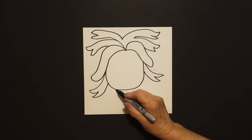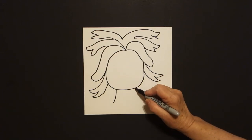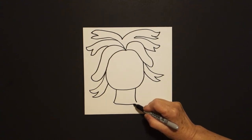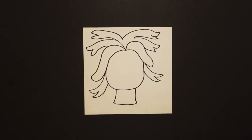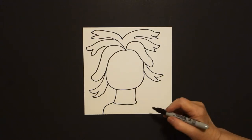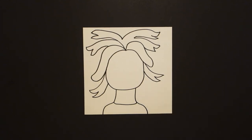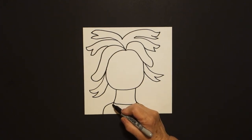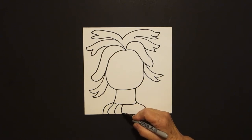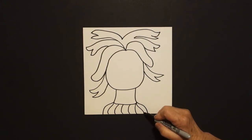Come over here on the left, and I draw a curve line down on the left, curve line down on the right, slightly curve line over, up, connect. On the left, I draw a curve line down on the left, off the page, come up on the right, curve line down, off the page. Come over here on the left, and we're just going to draw a series of curve lines off the page, all the way over to the right.